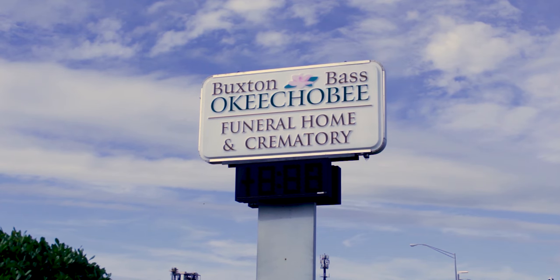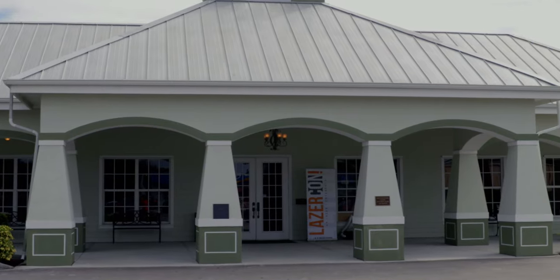Hey, I'm Matt Buxton from Buxton and Bass Okeechobee Funeral Home and Crematory, in bright and sunny Okeechobee, Florida.